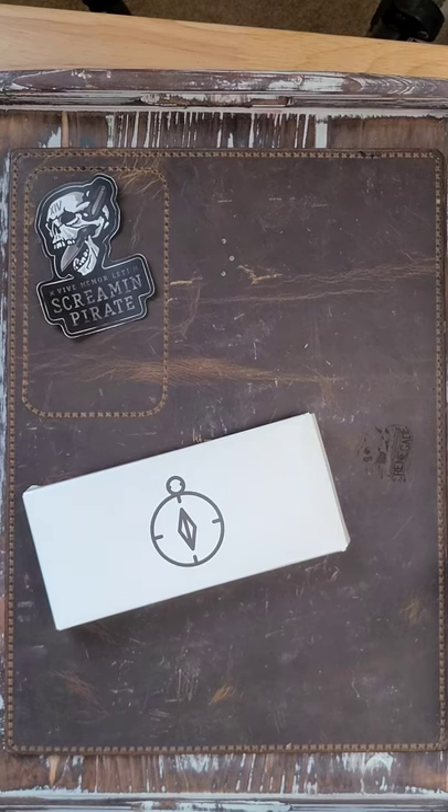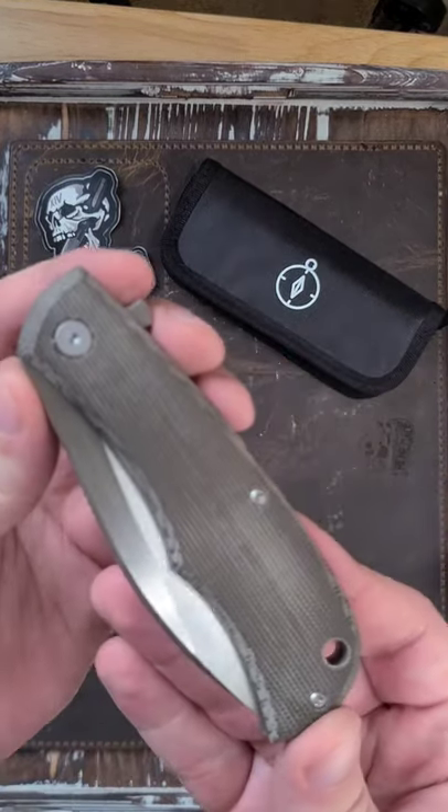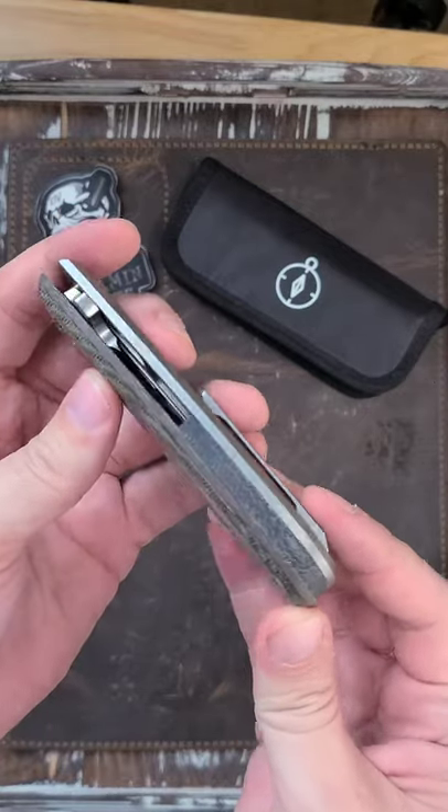Let's get into this knife. This is the Urban EDC Supply Nessie. Look at that micarta. And did I mention the backspacer has micarta too? That's dope.